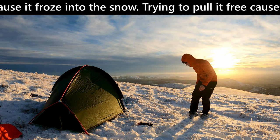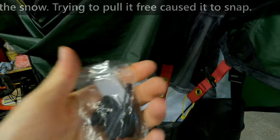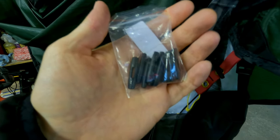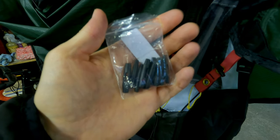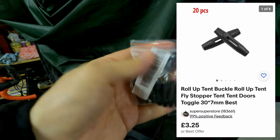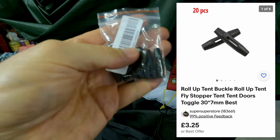So what I did is I went on eBay and I found a bag of 20 little plastic toggles, and this was £2.71. This very same item is still available at £3.25, so I'll stick a link to that in the description.